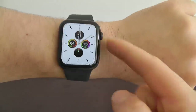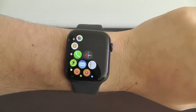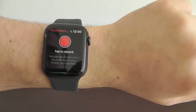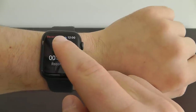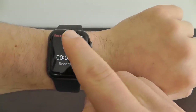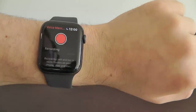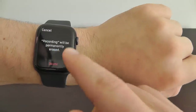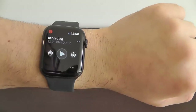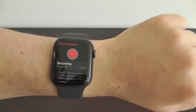I definitely recommend testing out the brand new voice recordings app on your Apple Watch. You can now do voice memos directly from your Apple Watch. Just tap the record button, then click stop. You can have all of your different recordings that you can play back, send off to your devices, share, or delete.